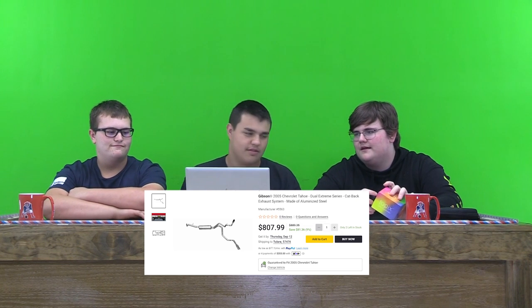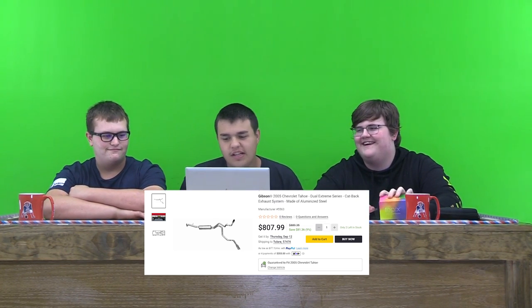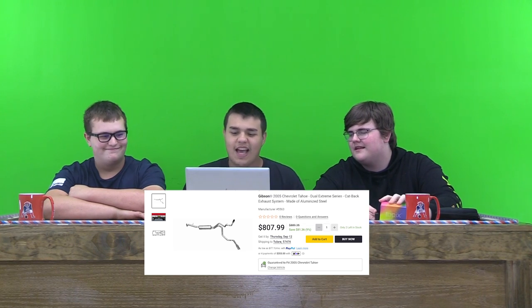Hello, this is Ryan with the Review Show. Today we're reviewing three items for an 05 Chevy Tahoe.